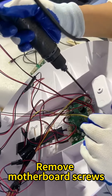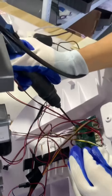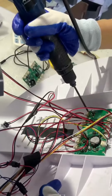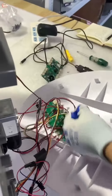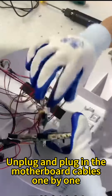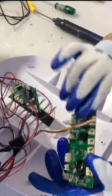Remove motherboard screws. Replace with new motherboard, unplug and plug in the motherboard cables one by one.